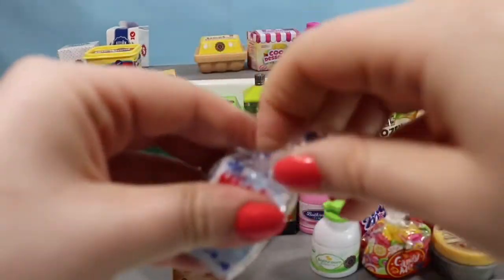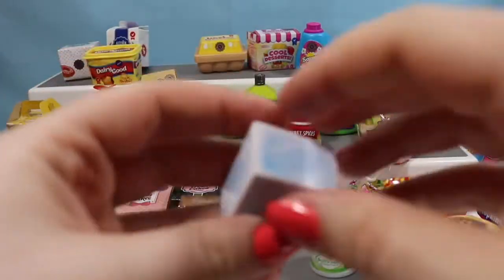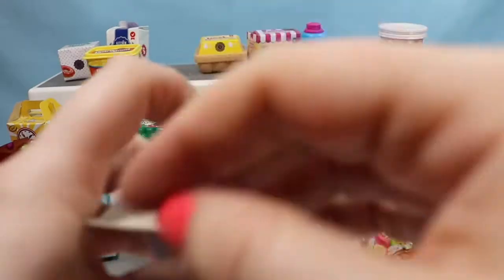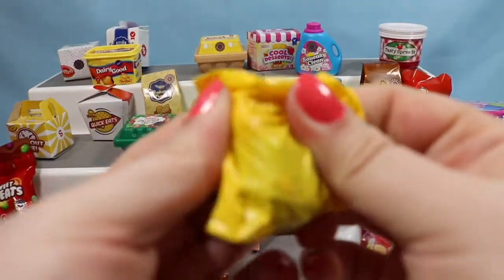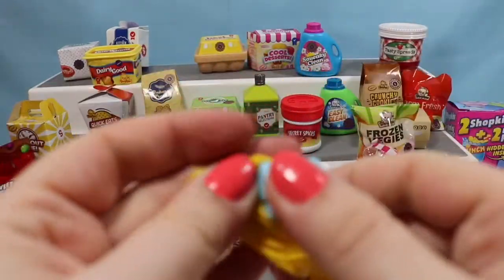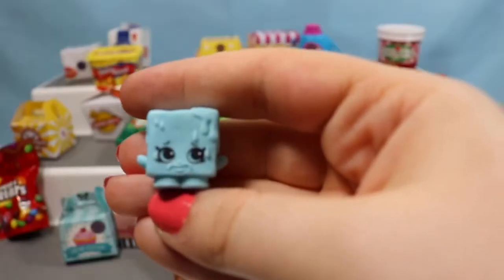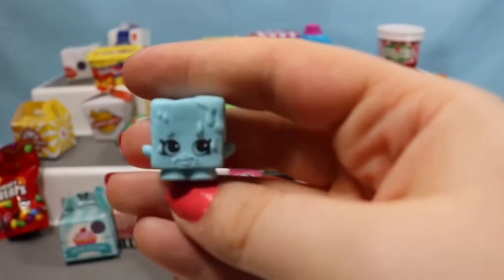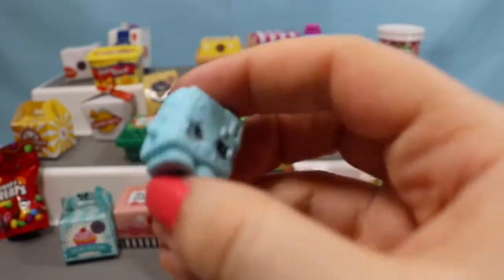We're going to go to a Nice Ice container — the one with the polar bear on the front. The lights really reflect off that packaging. So here we go, pull that out. Can you guys tell who we have? If you said Cool Cube, you are right. A super cute little frozen Shopkin with beautiful eyes.